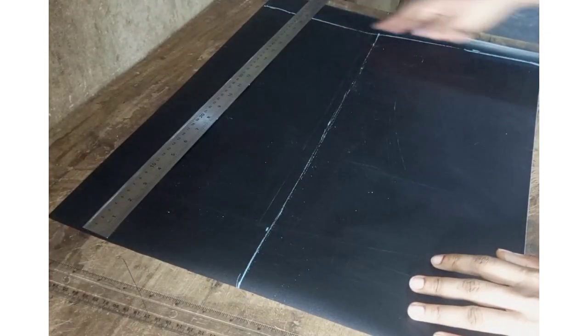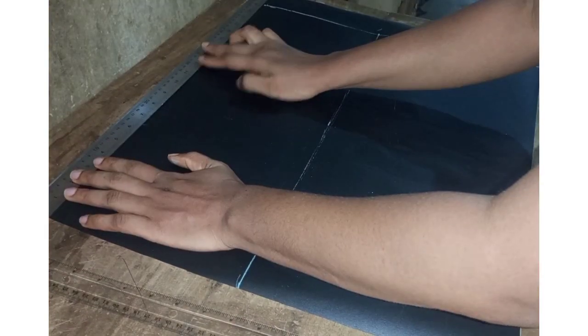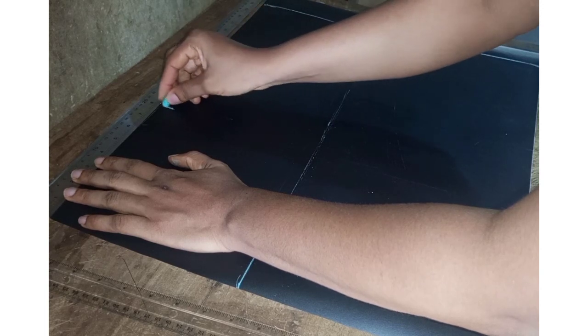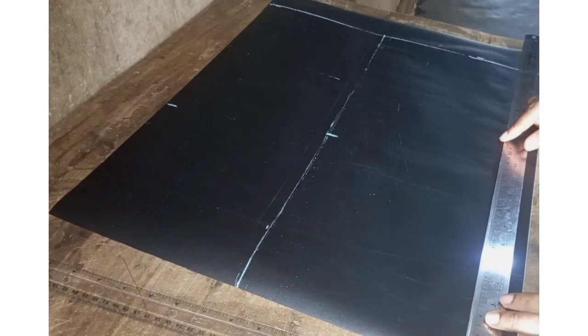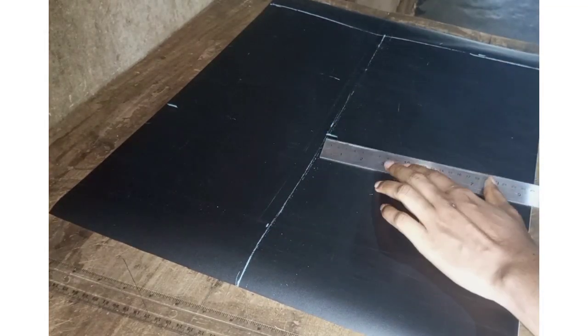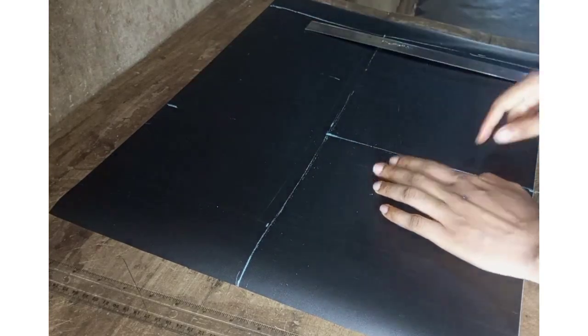Now in the front pattern we are going to mark our waist measurements — waist divided by four. That's a quarter of your waist measurement. Mine is 32 divided by four, which is 8. Mark your 8, and for the hip — a quarter of your hip — mark the same measurement down at the full length, then connect both lines together: the hip line and the full length line.